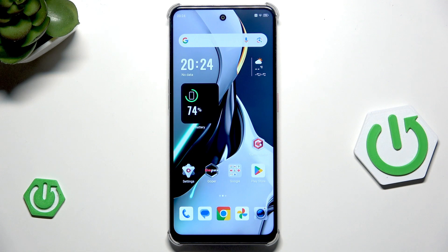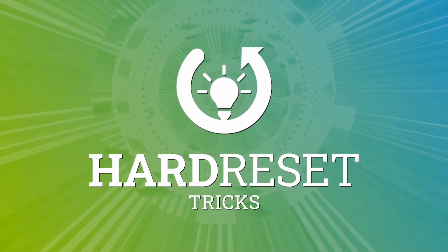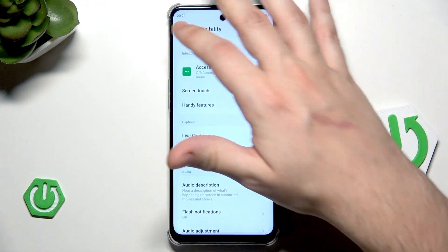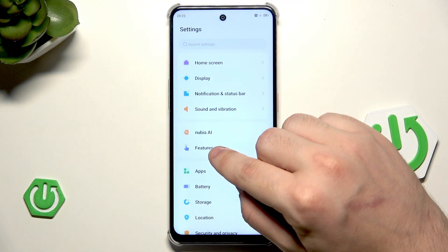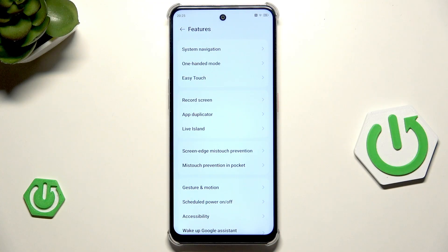Hello, in this video I'm going to show you the top tricks on Nubia Neo 3 5G. Let's open up our settings and go straight into the features. I'll show you, in my opinion, the most interesting ones.